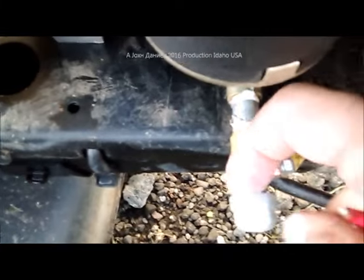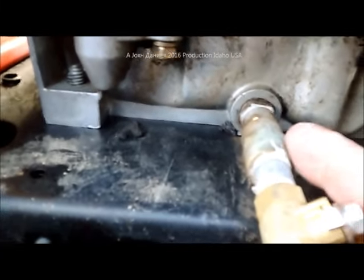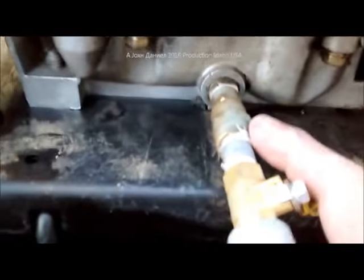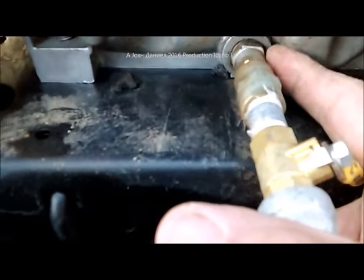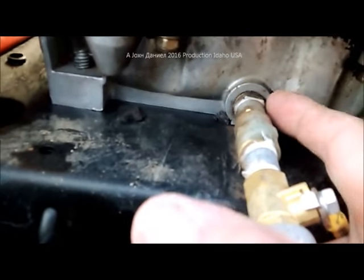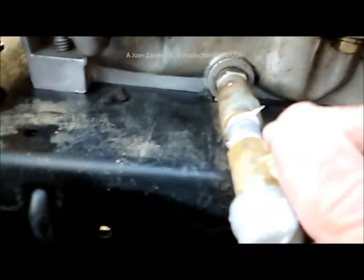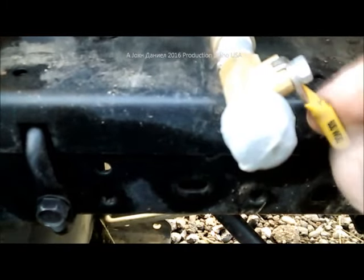I want to give y'all a little show and tell here on something — this is a little oil drain valve. It's a quarter inch valve, threaded on one end with a male thread and female thread on the other end, going into the side of the engine. On these Husqvarna Briggs & Stratton engines, they've just got a plug up in here — I believe it's a 3/8 inch plug. So I got a 3/8 by quarter inch bushing, extended it out with a quarter inch pipe, and put a quarter inch galvanized cap on it so that I can drain the oil frequently.